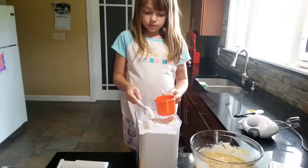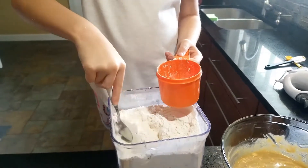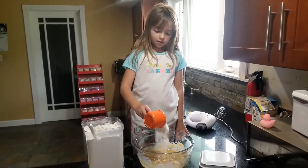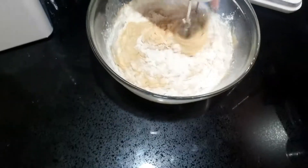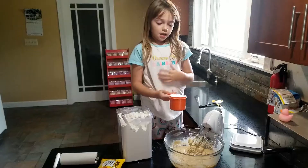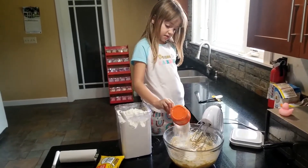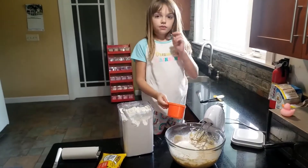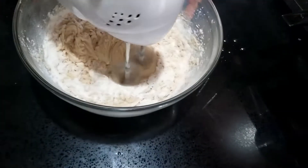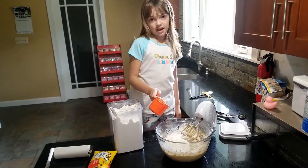Three cups of flour. We add one cup at a time — one cup, two cups, three cups. Three cups down, zero to go.